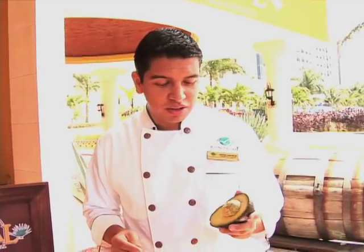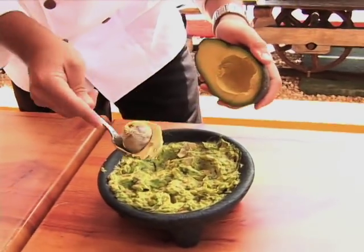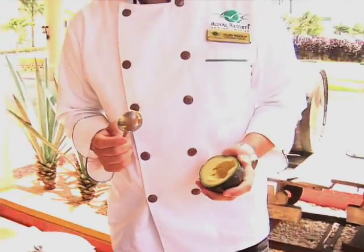It's ready. Here's a great tip to keep your guacamole fresher longer — you can just keep the pit and add it to the guacamole. That way it's going to keep it fresher longer.